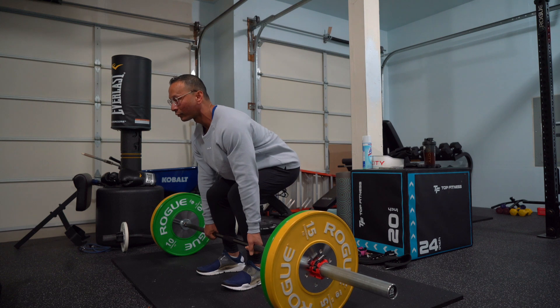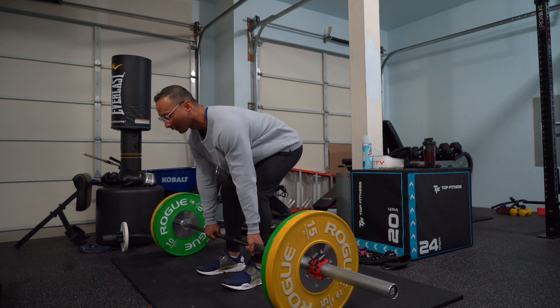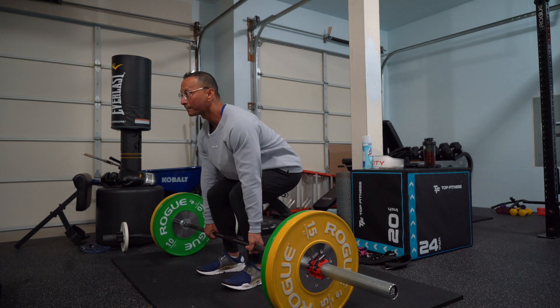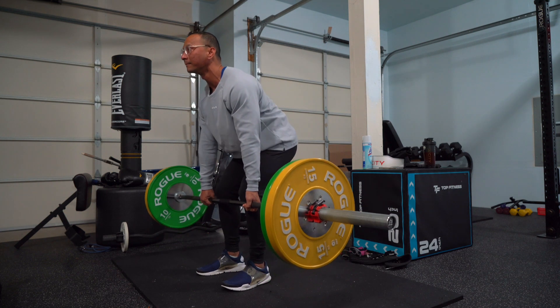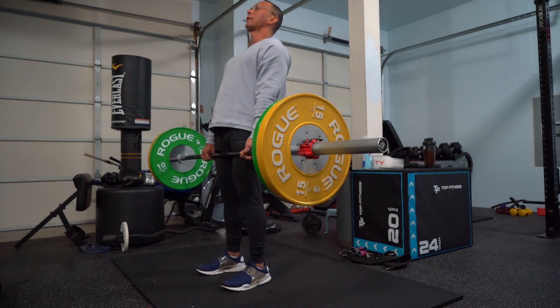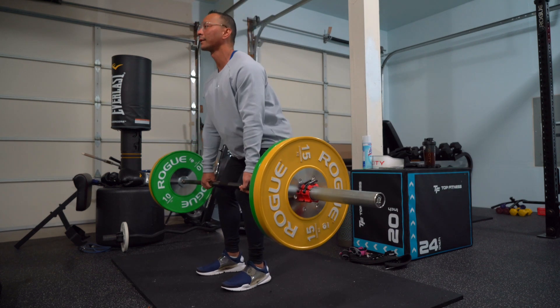This is going to work your lower back and overall upper back as well, and you're going to be feeling your hamstrings. Now to drive up, breathe in, load up, lock out at the top, and then back down.